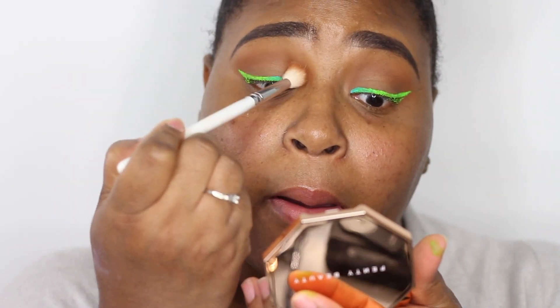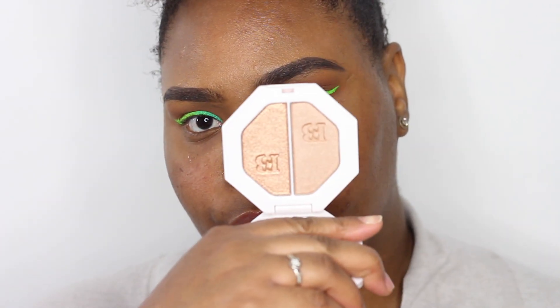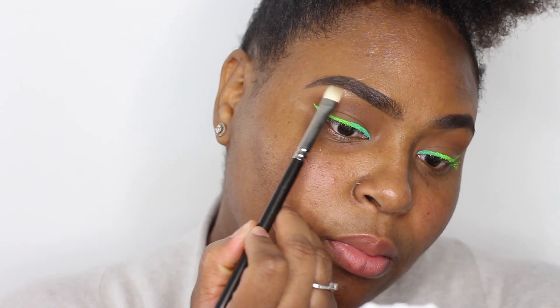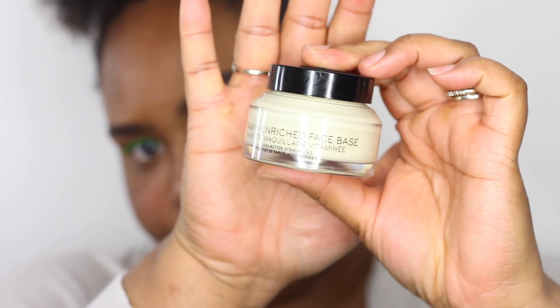Going back in with the bronzing powder to apply that into my crease just to deepen it up a little bit more. Then going in with the Kilowatt Highlighter — I think it's in More Honey or More Money, something like that — and applying that to my brow bone as my highlighting shade.